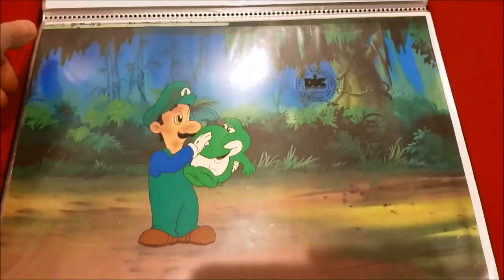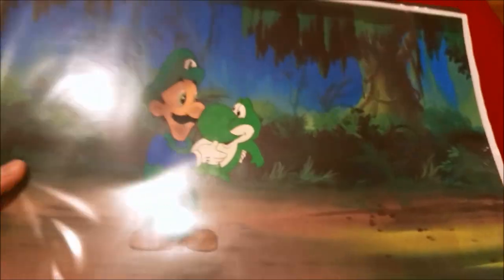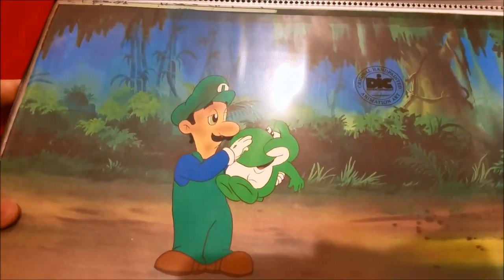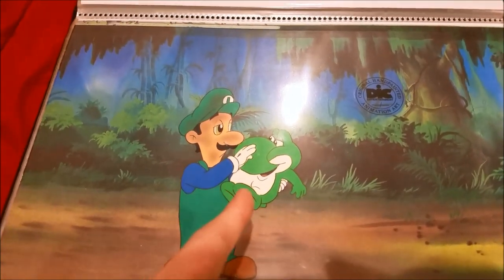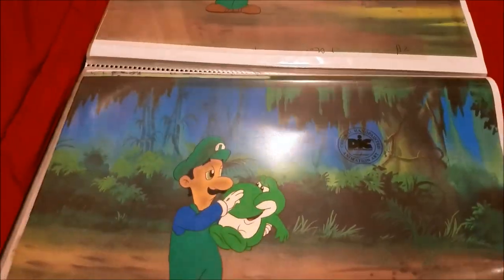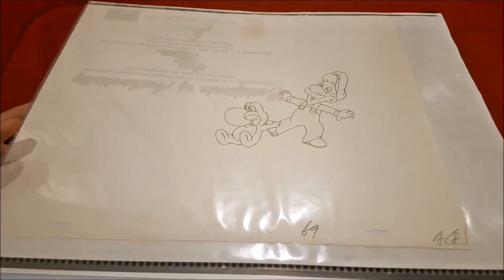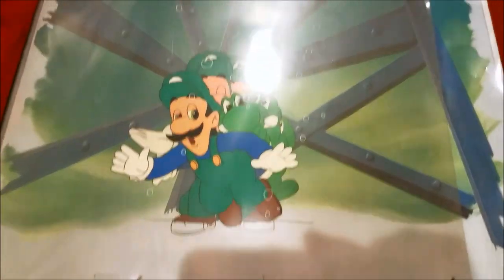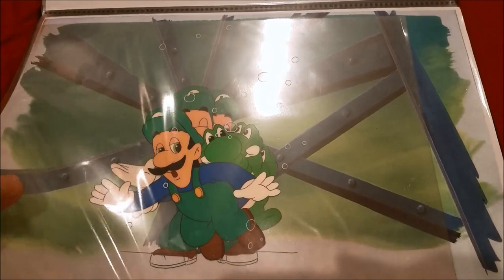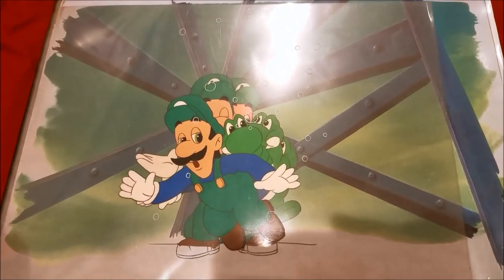These are unused. Let me explain why: you might remember Luigi getting burnt. Also, the way that he's holding Yoshi is in his left arm and not his right arm — he never holds Yoshi in his left arm. Here's a sketch of Luigi and Yoshi when the dinosaurs come and try to eat them. And here's Luigi falling into the water when they try to escape from the dinosaurs — I could show you all the layers in a second.